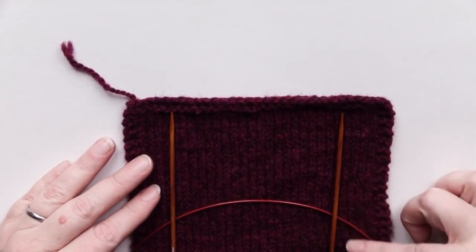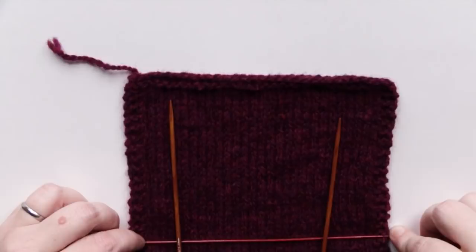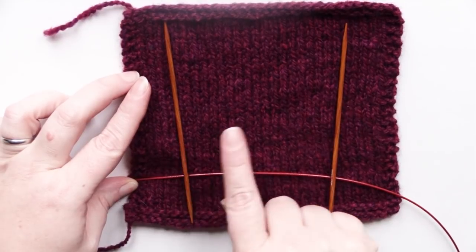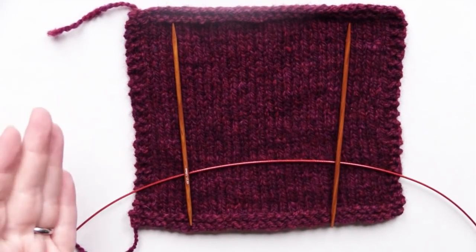What we're going to be doing is using two other circular needles along the sides — picking up the bottom of the pocket, picking up the sides, and knitting the pocket back and forth, attaching it to the side at the end of each row, essentially. So let's go ahead and start.